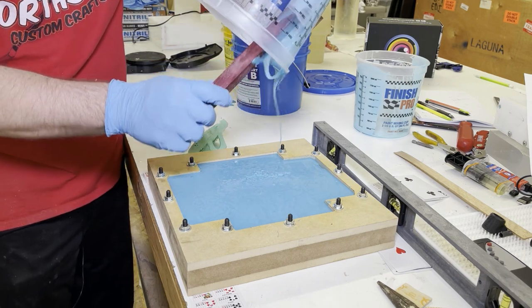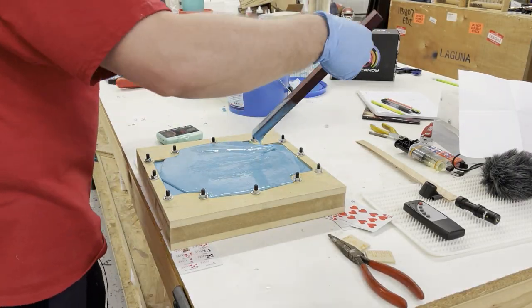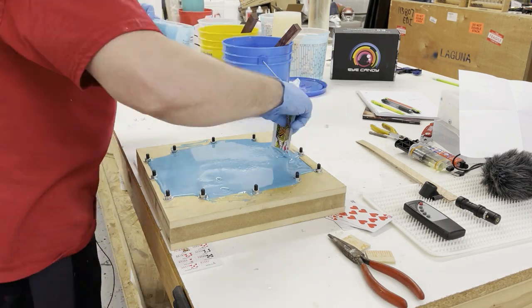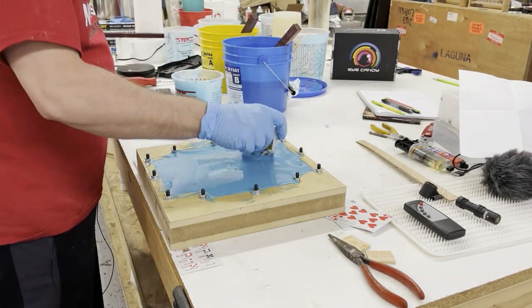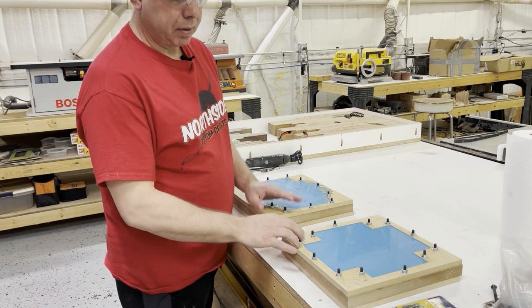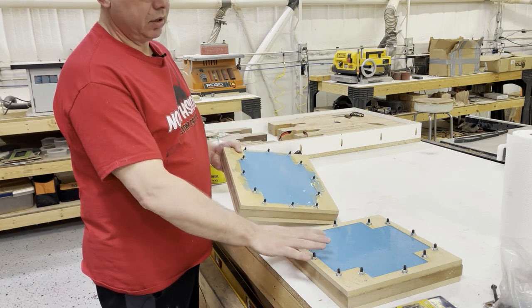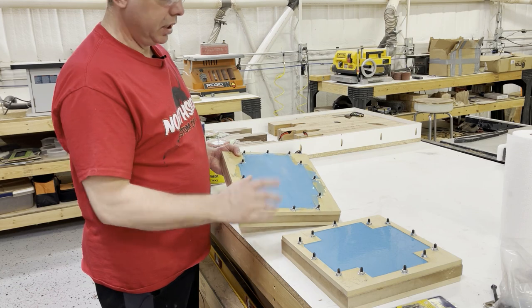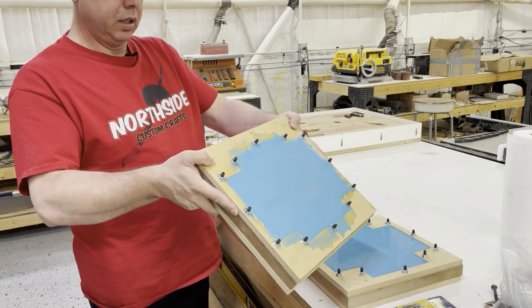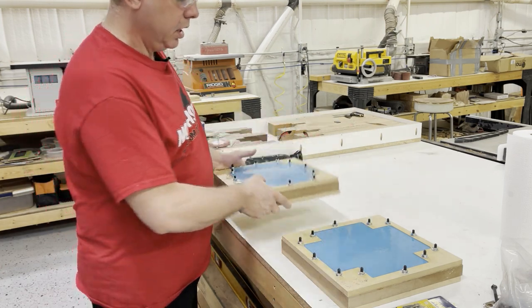I'll mix up another batch, keep track of how much I'm using, and come back for the last pour. I'm trying to hit these corners as best I can. I want to get it poured quickly but it still needs time to flow where it needs to go — it'll be all right in the end. On this pour I put Part A in and then overshot with Part B, so I had to add more Part A, which caused it to overflow pretty bad. Not a big deal — we worked with it.